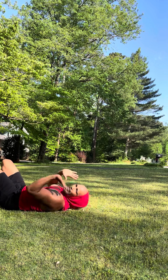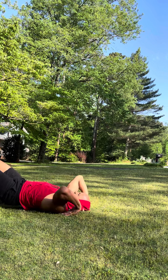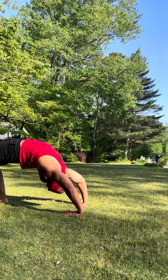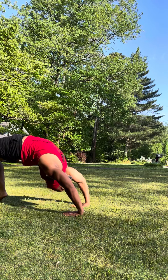Then you'll start working your way into bridge, replacing your hands by your ears like this, and up. From here you'll raise your toes and start doing push-ups.